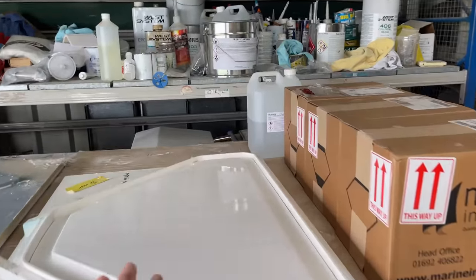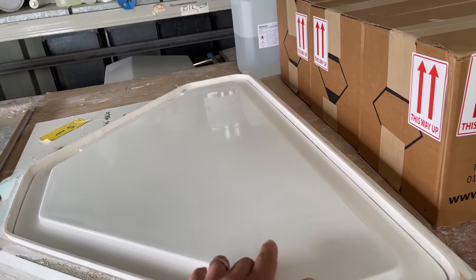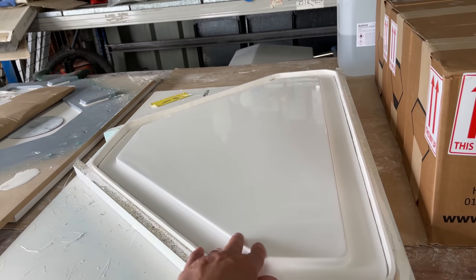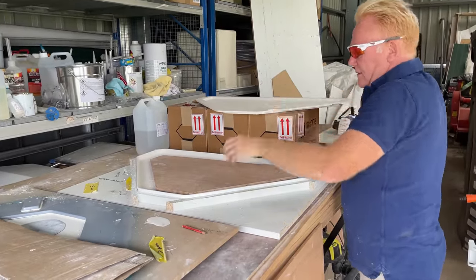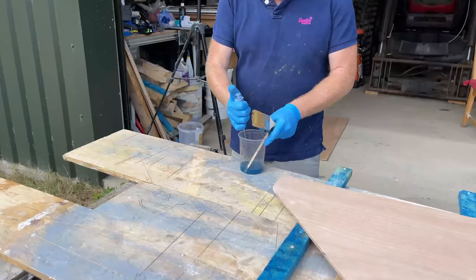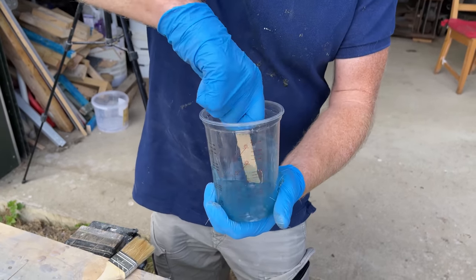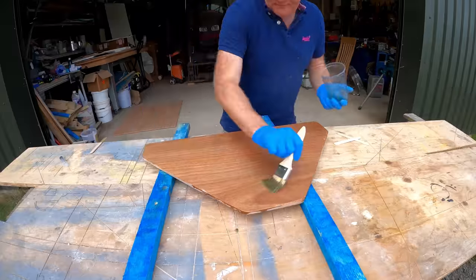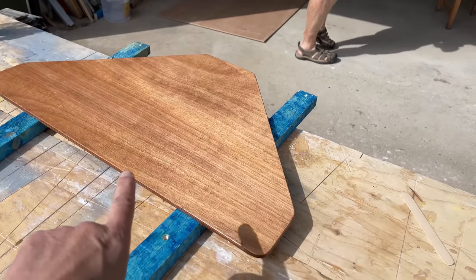This morning we are working on our anchor chain locker cover again. This is all ready to go to Melton Fibreglass. We've just got some plywood inside here and we're going to coat that with some resin and get that all coated up, let that go off, and then we can drop it over to Melton Fibreglass. So we've given that two coats of polyester resin and I'm just going to wait for that to set up now.